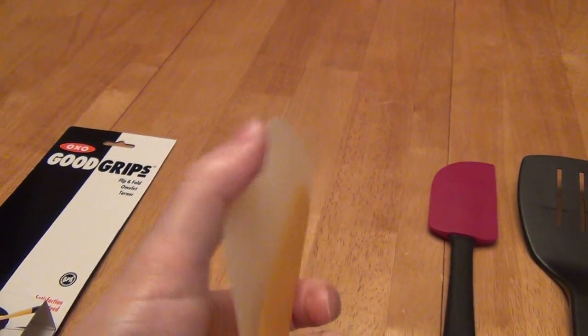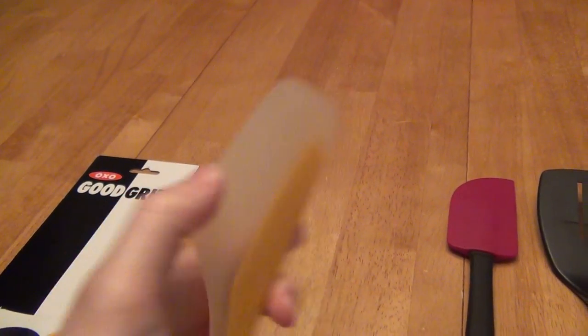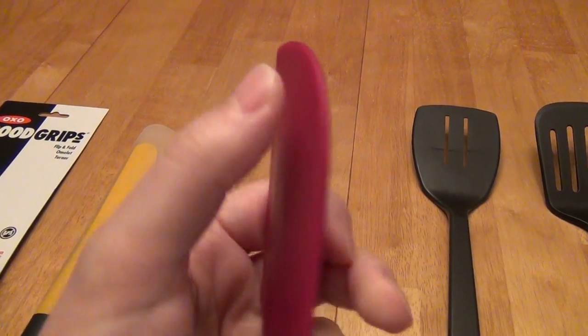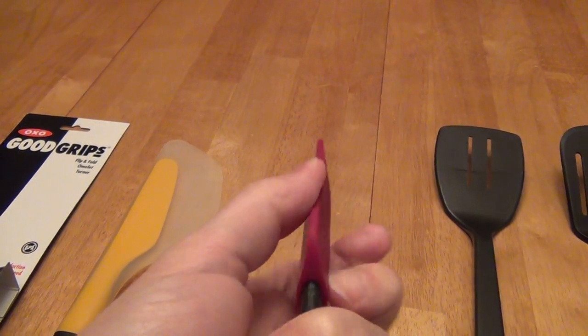If I zoom in here, you can see how it flexes. Now, it's still a little stiff — it's not like just flopping around like paper — but it is softer than other spatulas like this one here. You could bend it if you really push it, but only in certain spots and not as much on the side here.